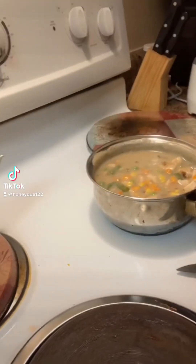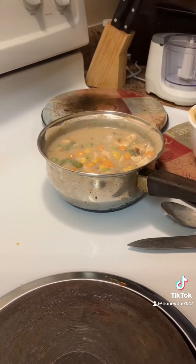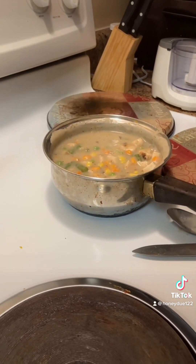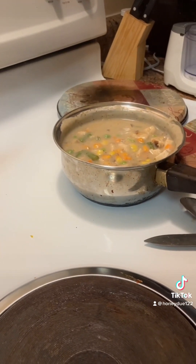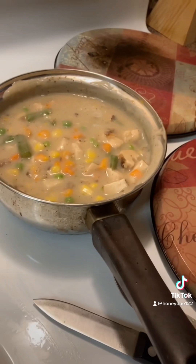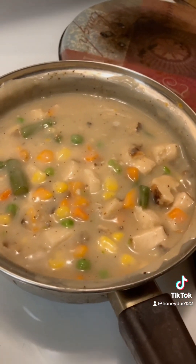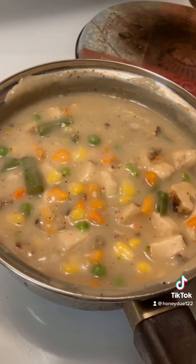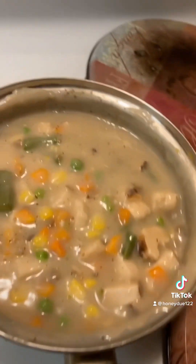Hello everyone, I hope everyone's day is going well. This is a rainy Thursday and I decided to come to you with my dinner, which I'm making. I decided to make a personal pot pie, so we have here our mixed vegetables, our chicken, and our condensed mushroom soup.